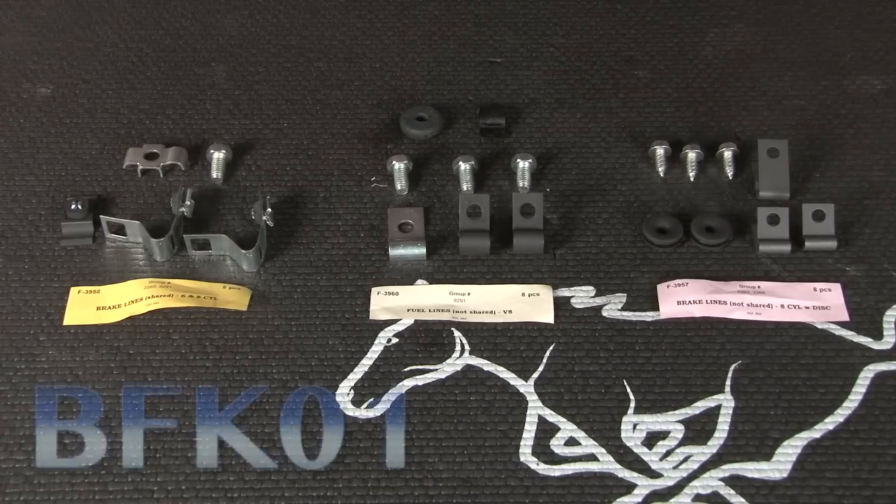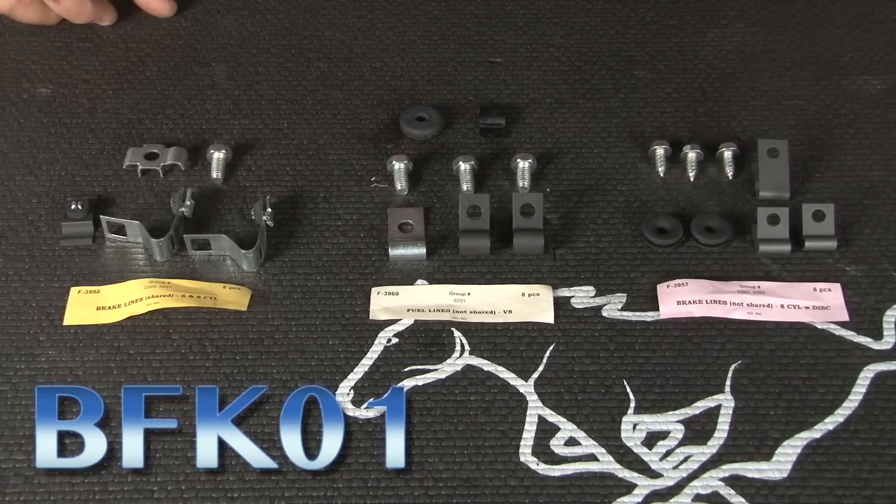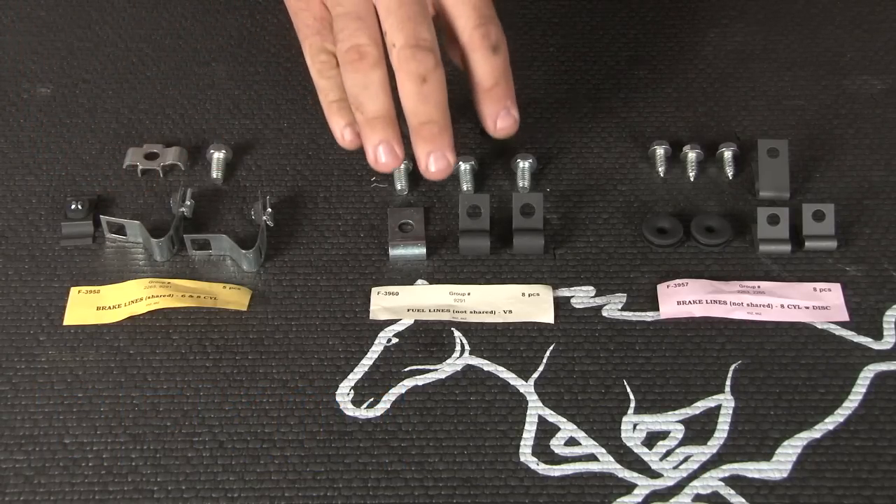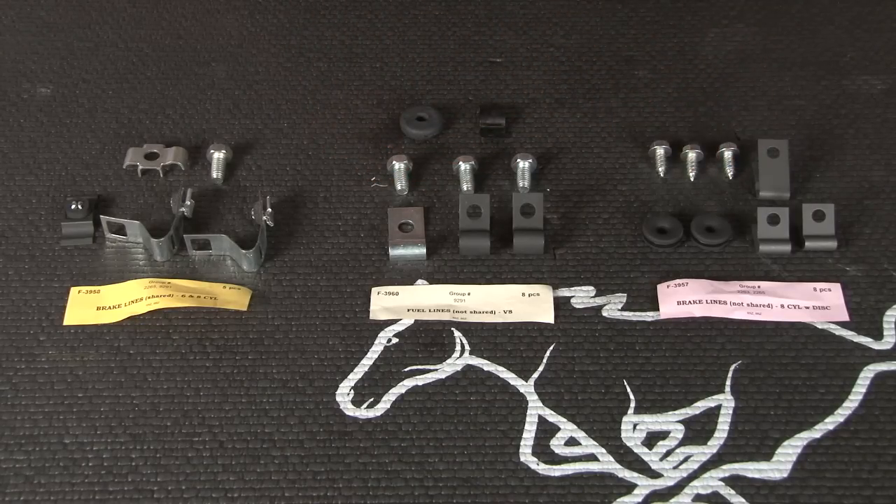To install our lines, we'll be using AMK's brake line and fuel line clip kit. The kit's nice because it breaks down everything into individual packaging. You have your lines that are shared between the brake and fuel lines, the specific fuel line brackets, and the specific hardware for the brake lines.